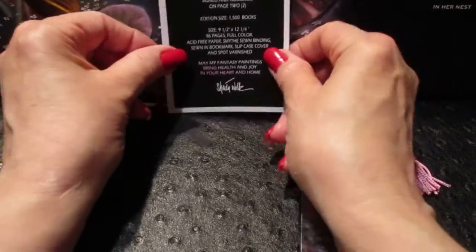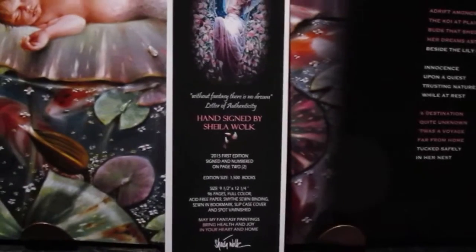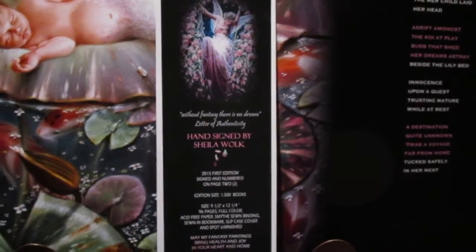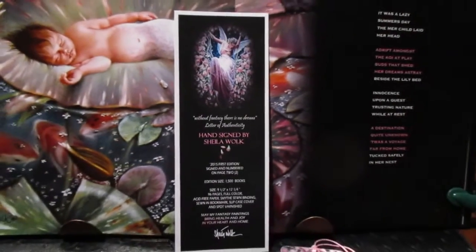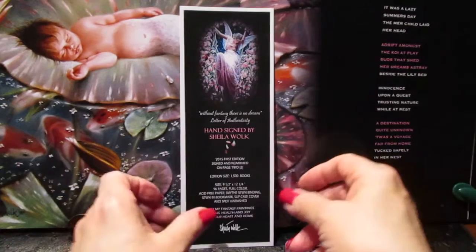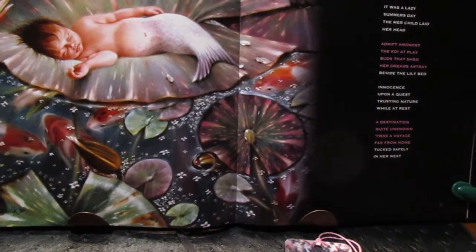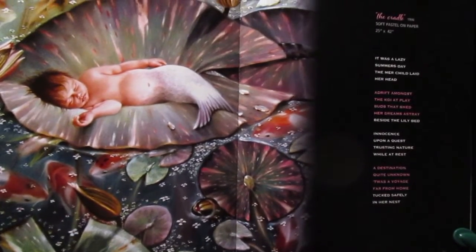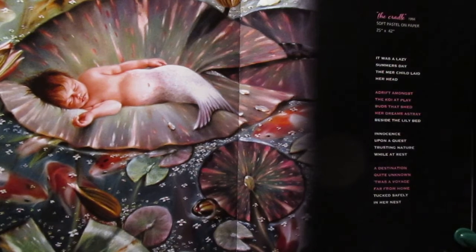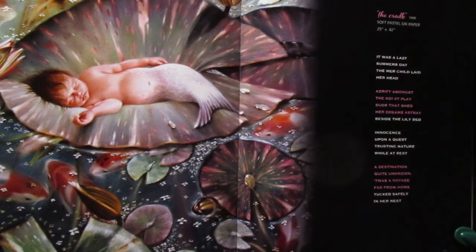And that's a pretty little bookmark — well, not a bookmark, a letter of authenticity that I made up for each book, because each book is signed and numbered. Each one is very unique within itself. I only made 1,500 — that's it, no soft covers. These are hard covers and it comes with a jacket and also a bookcase. So there it is — pretty little 'Cradle,' like a little lullaby. Thank you for visiting, sleep well, have a good voyage, and thank you for watching.